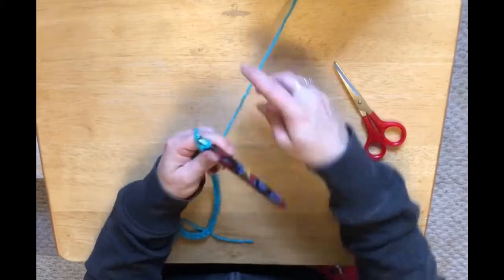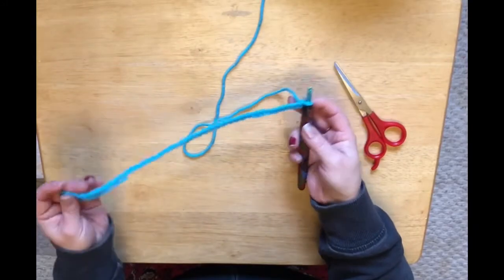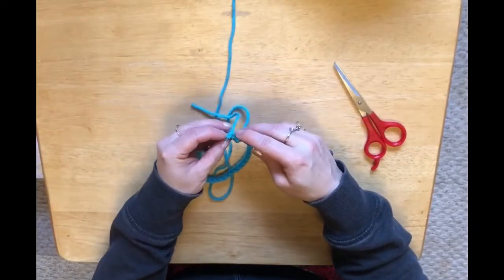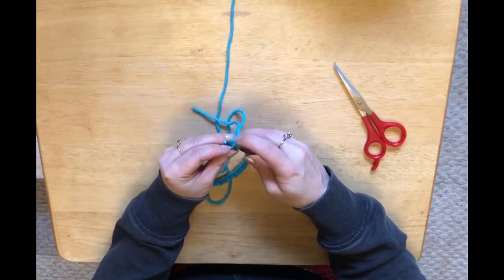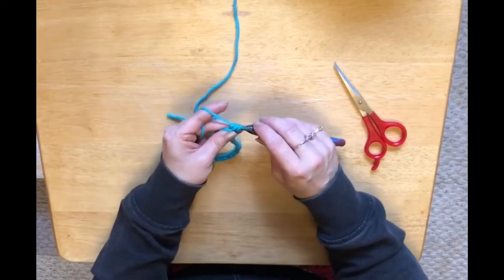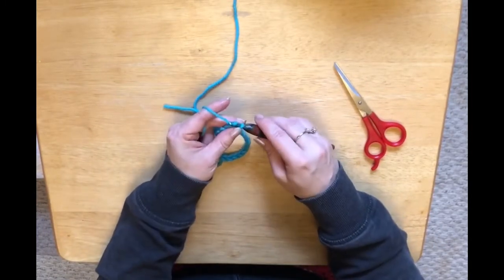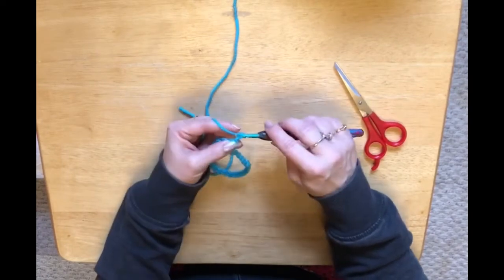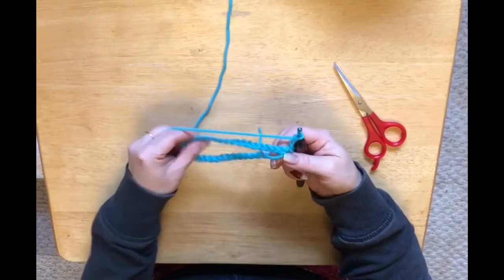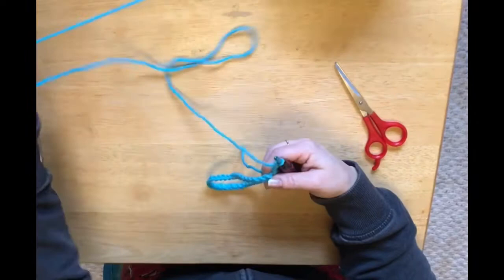And 40. So now, without twisting our chain, we're going to catch that first chain and we're going to slip stitch in there. Then we're going to chain up three — one, two, three. Now we are going to do double crochets in every chain, so we should have 40 double crochets.